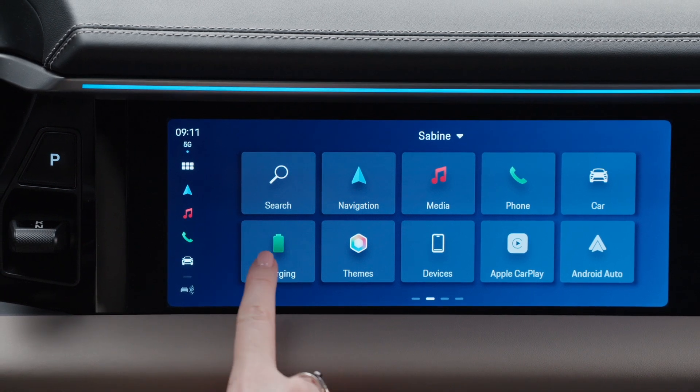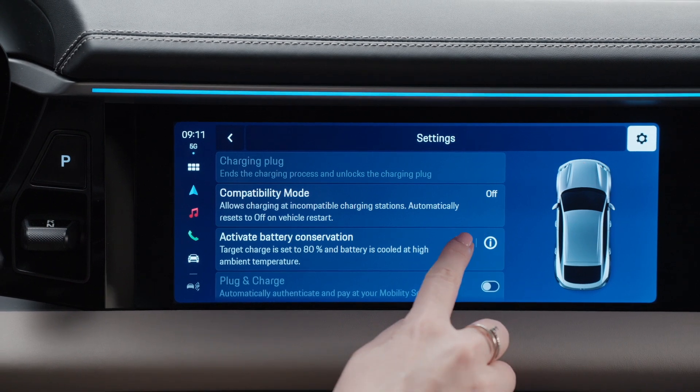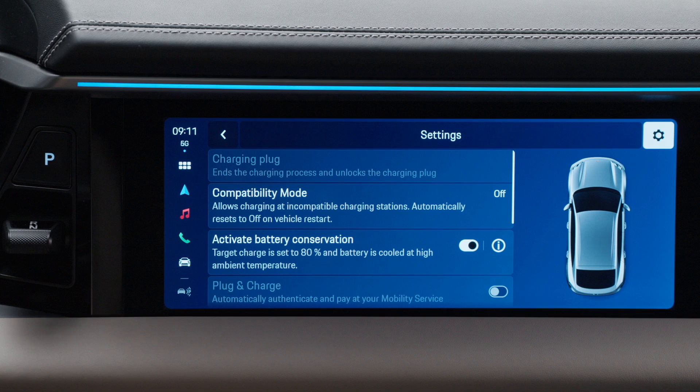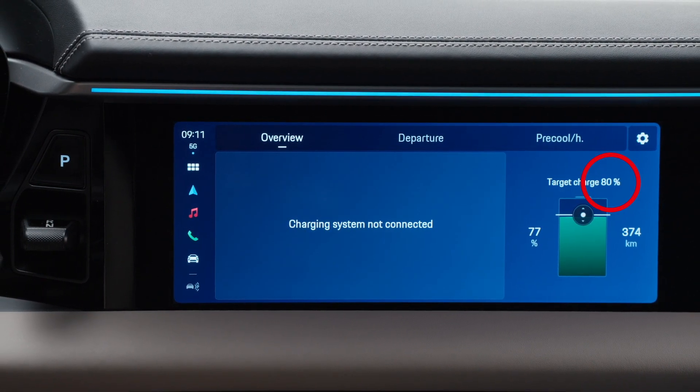Click on charging and then on the settings icon. Then activate battery conservation — you can always deactivate it there as well. Notice the charge target has now been automatically set to 80%, which has been proven to be the best charge level setting for everyday use.